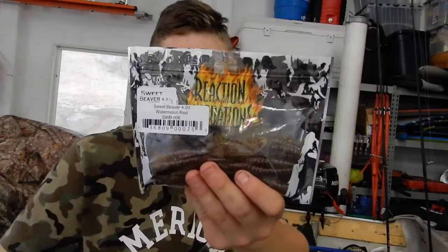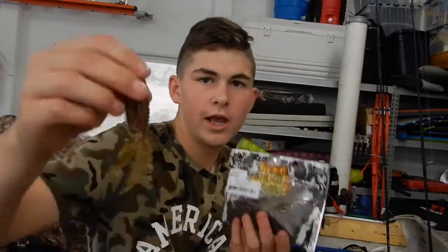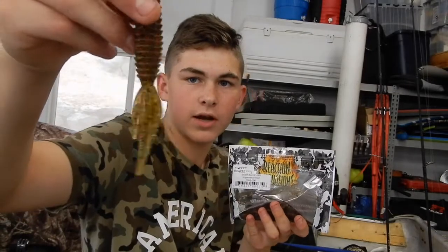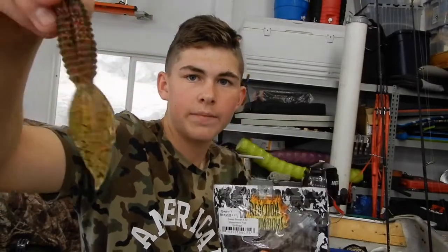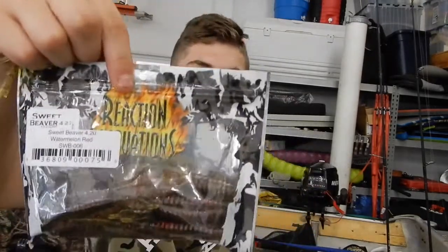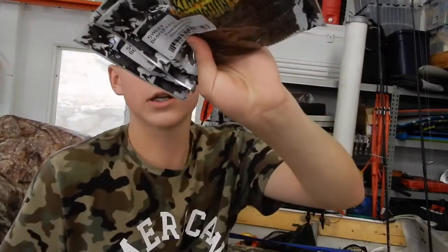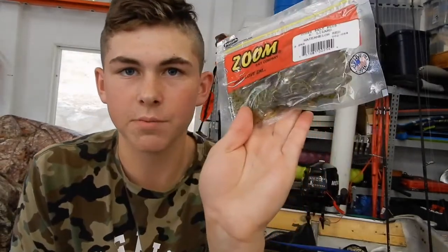The next bait is from Reaction Innovations — it's their Sweet Beaver in 4.2 inch, in red with Watermelon Red and black fleck. It's a great bait. I love flipping trees around at Folsom, that's where I'm usually fishing. I have three packs of those.